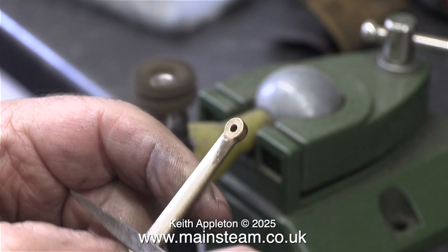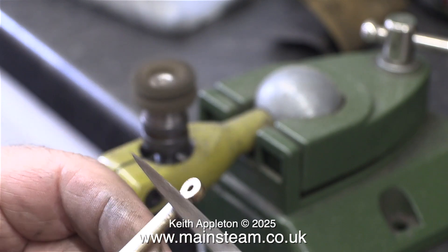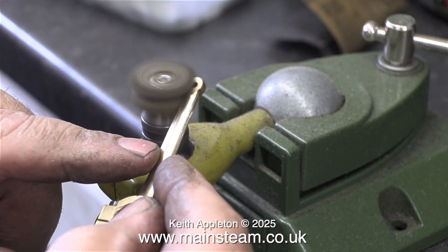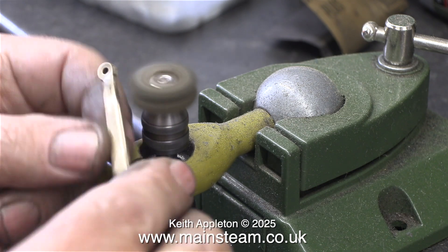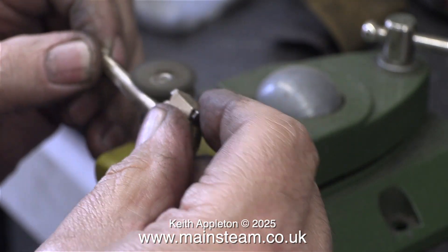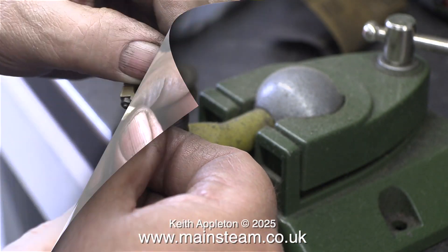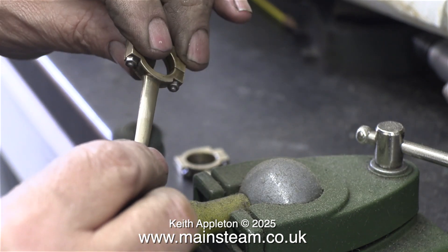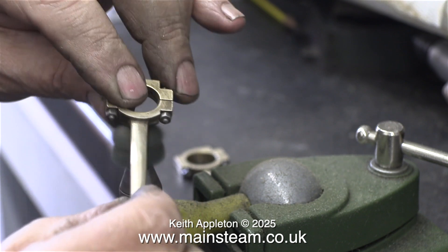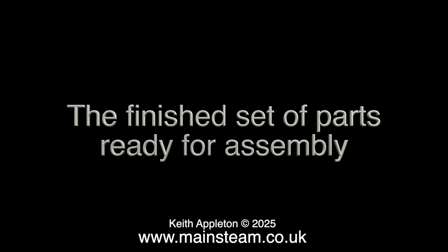I remove the parts from the tumbler polisher and clean them up using a needle file, followed by finishing on the rotary abrasive wheel. I started with a coarse wheel and then moved on to the green wheel, which is less coarse and gives a better polish. It's important to get this right because the engine needs to look as good as it's going to run.